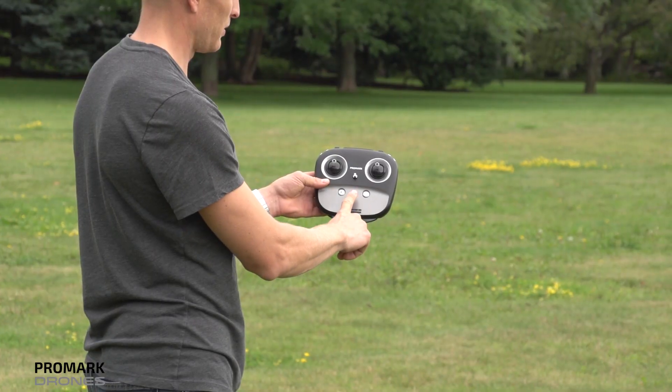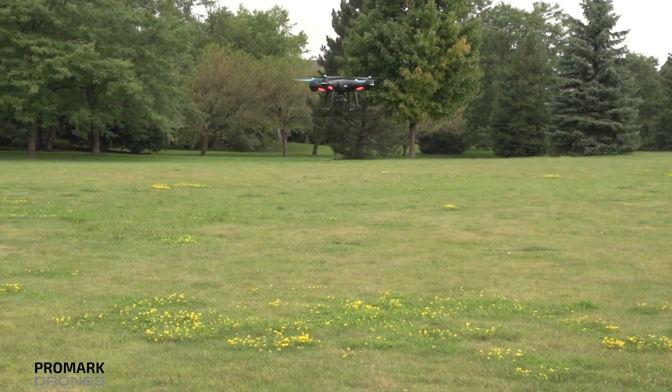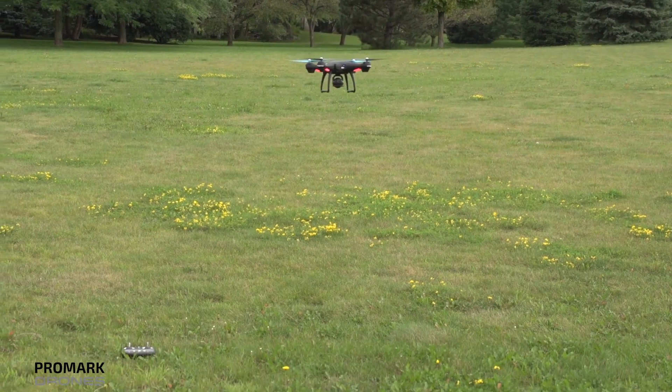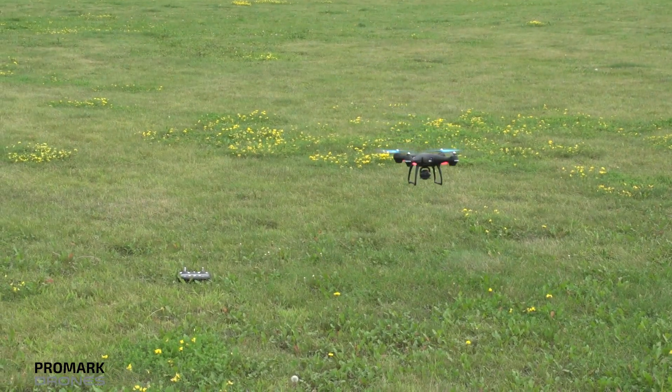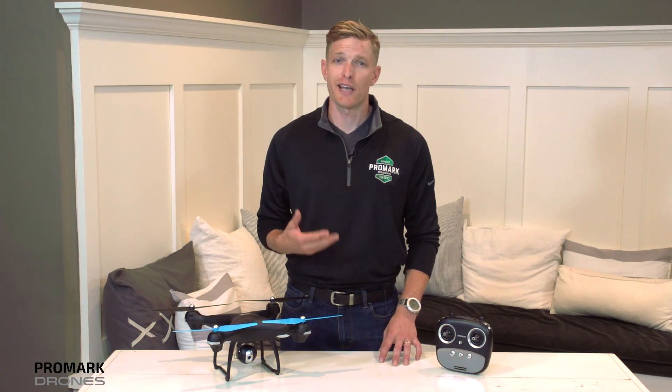Additionally, when your battery drops to a critical level, or you lose signal with your drone, your drone will automatically initiate the GPS return home function and return home to its original takeoff spot.